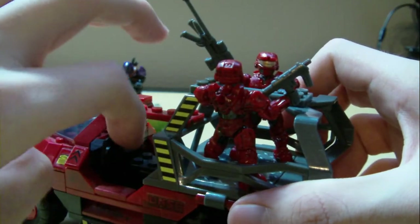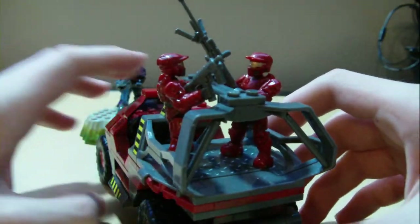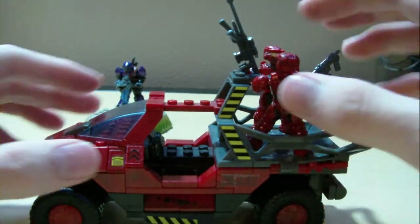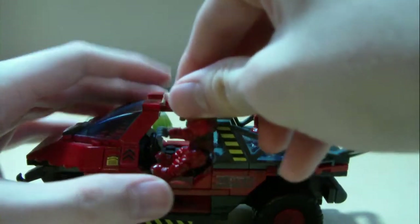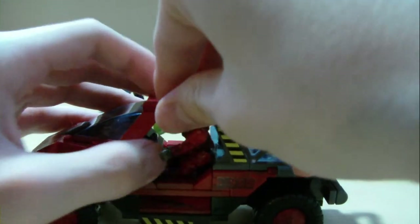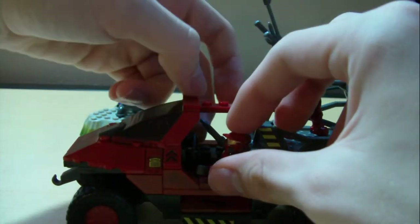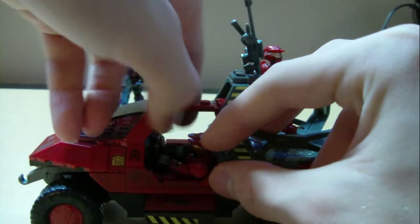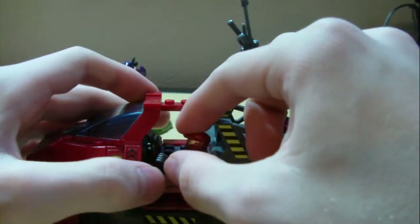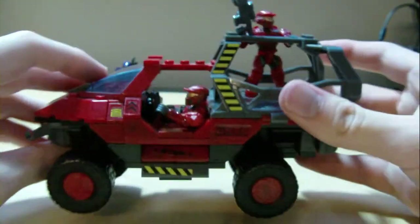The steering wheel is in there and it can move. You can obviously put the Spartan in the driver's seat. They have a little trouble reaching the steering wheel — I think it's mainly because of the gun. I'll take his gun off. Just the illusion of him driving it makes it look really cool. You can see the driver with the Covenant shooting at them and they're trying to get away — though Spartans don't do that; they run feet first into hell.